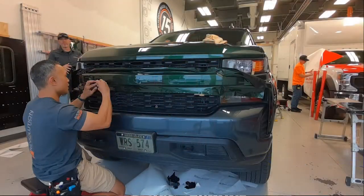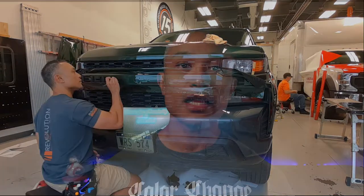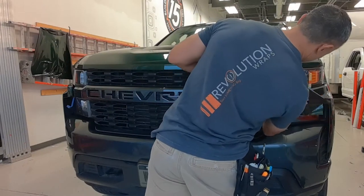Wrapping this grille bar emblem wasn't that difficult overall, but it is a bit tedious having to cut out each of the individual letters on the Chevrolet word itself. So let's go ahead and get started on the tutorial portion of this video.